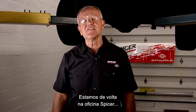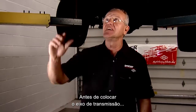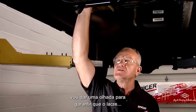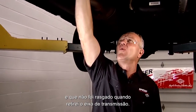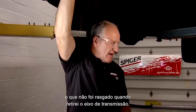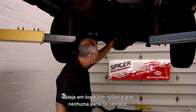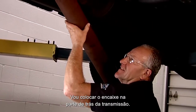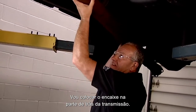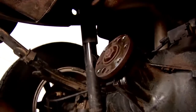We're back at the Spicer garage with the drive shaft all repaired and ready for installation. Before putting the drive shaft in, I'm going to take a close look to ensure that the seal at the back of the transmission is in decent shape and wasn't torn or ripped when I removed the drive shaft. I'll also look at the differential to make sure the flange is in decent condition and none of the threads have been pulled. Then I'm going to insert the slip yoke into the back of the transmission.